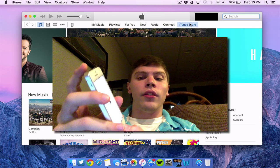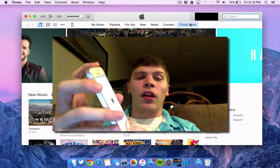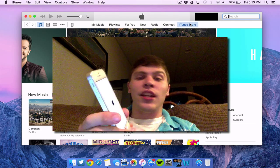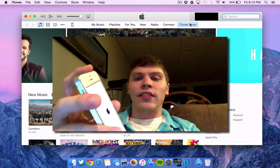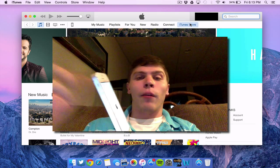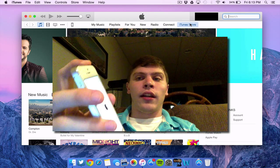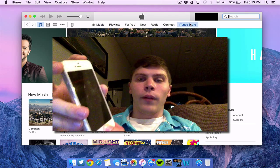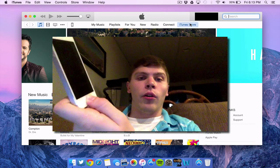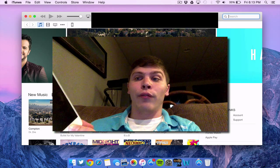Next, you're going to hold the Home button and the Power button for 10 seconds. Then while you release the Power button, you're going to continue holding the Home button. So again: hold both buttons for 10 seconds, then let go of the Power button but continue to hold the Home button. I'm going to do it now — 10, 9, 8, 7, 6, 5, 4, 3, 2, 1. I'm letting go of the Power button but continuing to hold the Home button. In a few seconds my device should pop up in iTunes in recovery mode.